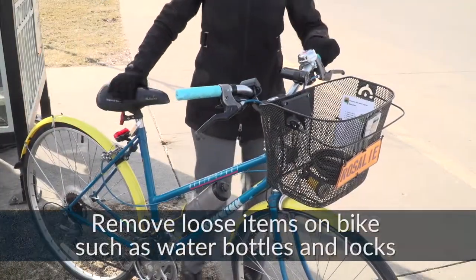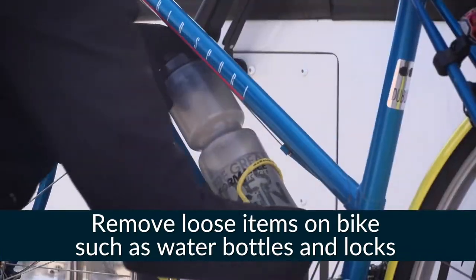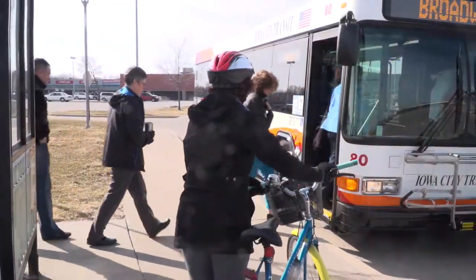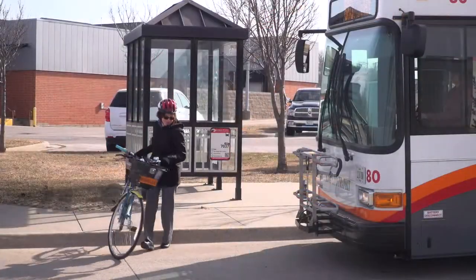First, make sure you don't have any items that could fall off while the bus is in motion, such as water bottles, bike locks, or pumps. When the bus arrives, make sure the driver is aware that you need to load your bike. Check to make sure it's safe to step in front of the bus.